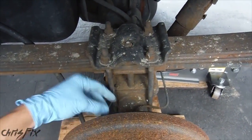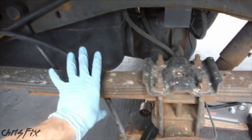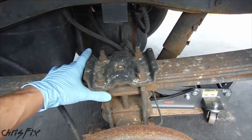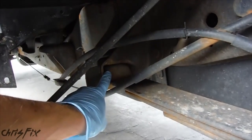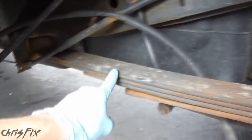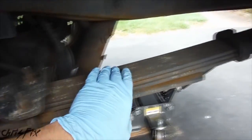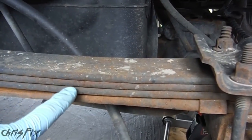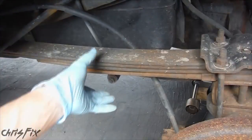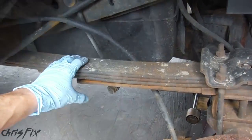This is called a solid rear axle and it translates power from the engine to the wheels. Then we have the leaf spring, which is not only a spring but also a structural component that holds the rear axle in place — without it the rear axle would rip right off. The leaf spring connects to the body, runs across, mounts to the axle, runs across, and mounts to the body up top. These different layers in the leaf spring are called leafs. The more leafs you have, the stiffer the spring will be.